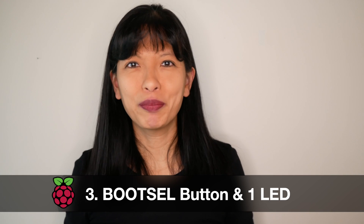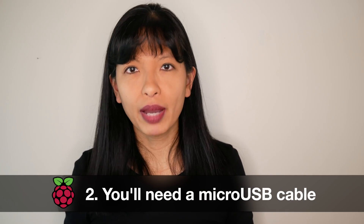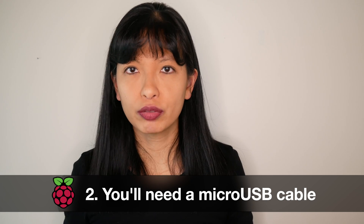Number three: on the board you have a boot select button and one LED connected to GPIO25. Number two: you'll need a micro USB cable to power and transfer code from your computer to your Pico board.